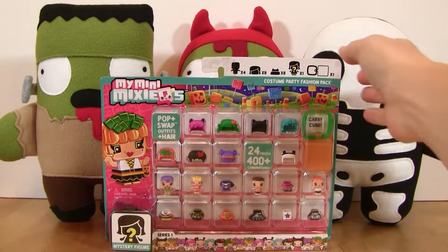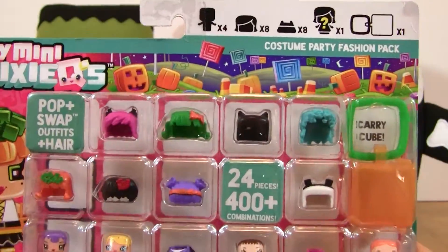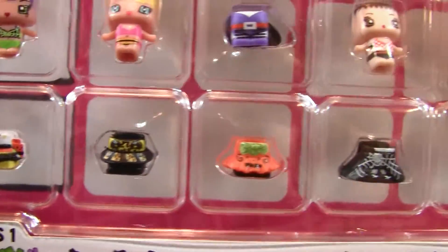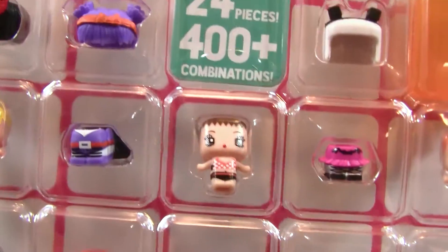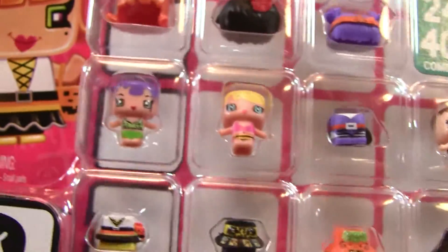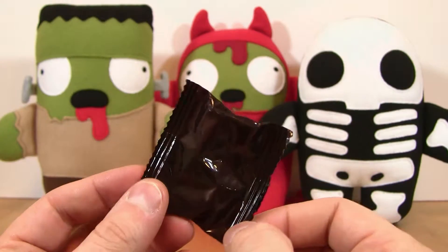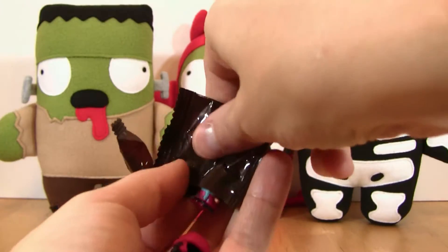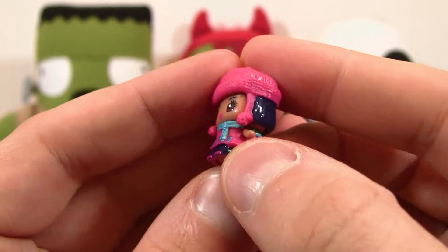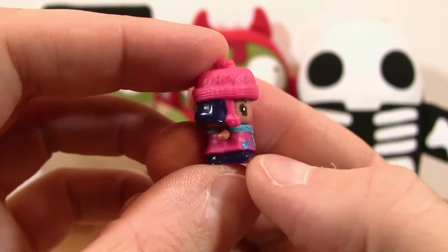Now that we've opened up the two-pack, let's go ahead and take a look at this costume party fashion pack. You can see that it comes with a lot of really cool Halloween-y sort of little costumes and then a bunch of little guys. That one's got a cape on it — can't wait to get that open. And it also comes with a mystery figure. Our mystery figure is Crochet Cutie — not really going along with the Halloween theme, but definitely a cold, wintry fall theme.